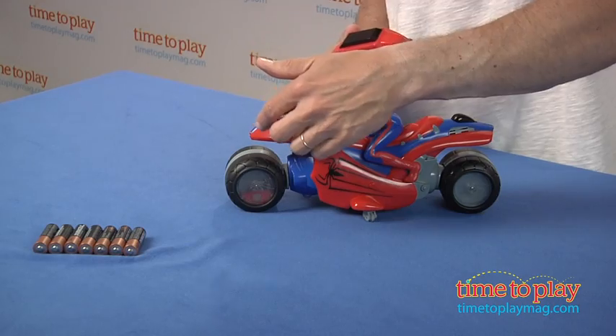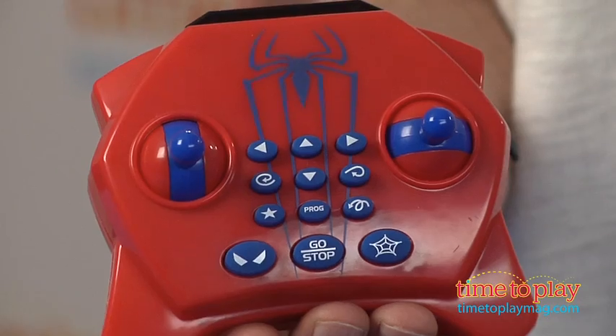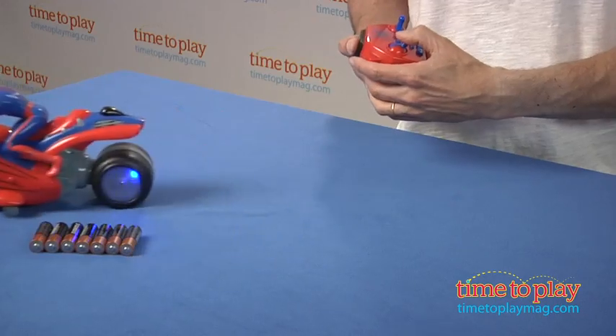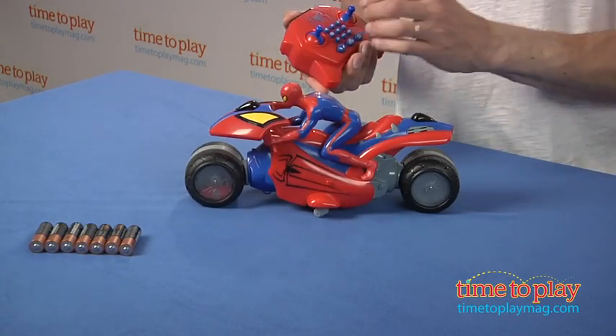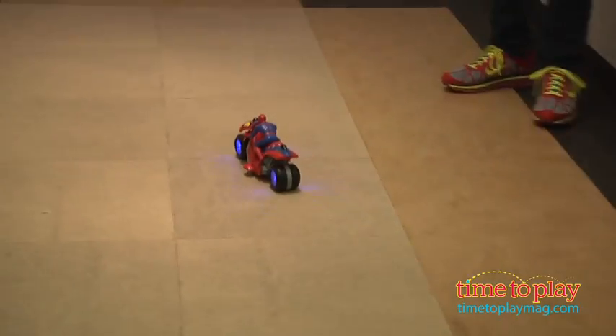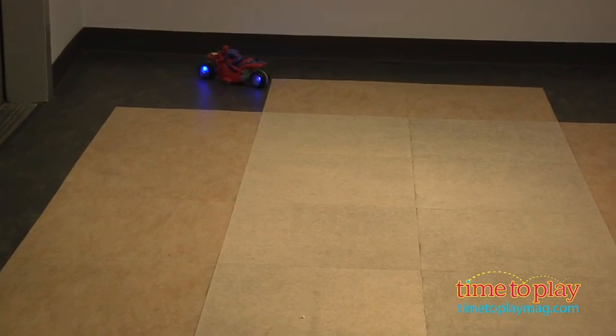Now you can see the front wheel's a little different — it turns side to side. You can use the remote as a typical remote and go forward or back, and also side to side. When I flip side to side, notice what happens to the wheel — it turns sideways so you can actually do spins.